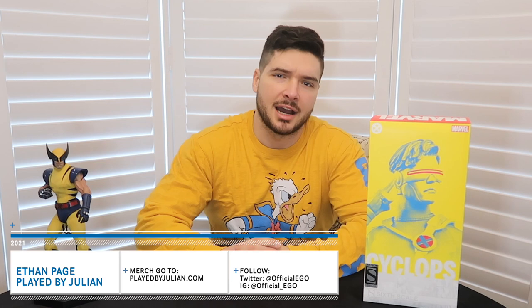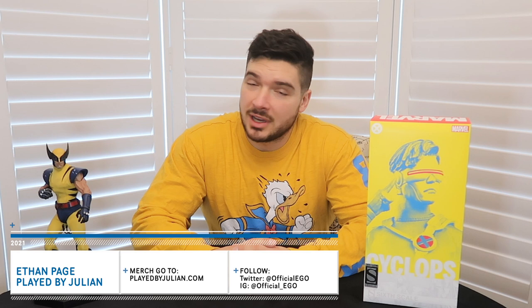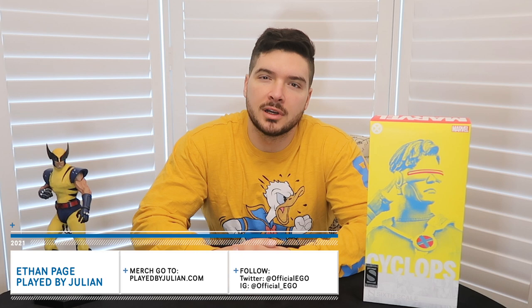What's up everybody? I'm here for another toy review and unboxing. I had this amazing Wolverine pre-ordered, unboxed it in a previous video, and if you haven't seen it, go check it out because it's an amazing figure and I love this toy line.